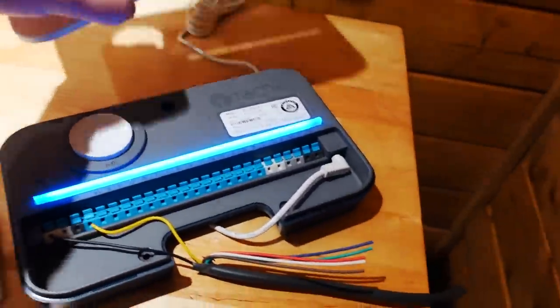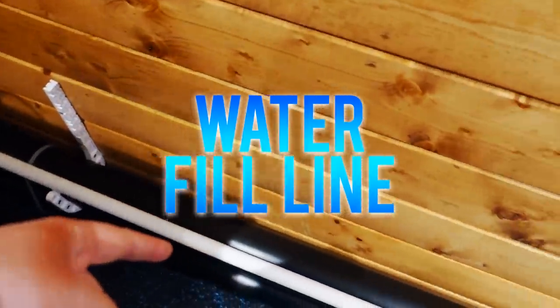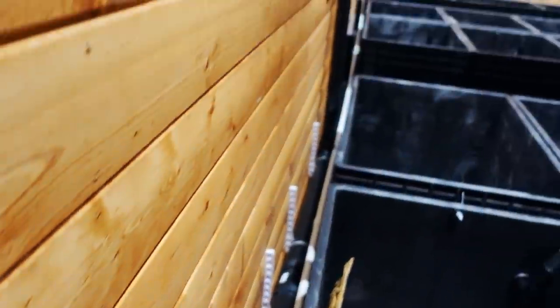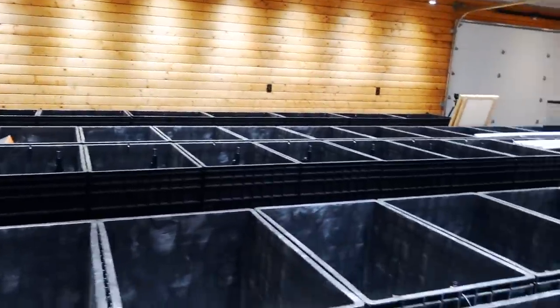Eventually this will be mounted to the wall over here — it has a nice faceplate, it'll look good. We then have our PVC — that's what this white three-quarter inch PVC is — and it runs all the way to the other side of the building, because that's the first room we did: seven tanks. So we're going to go over there.